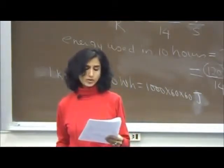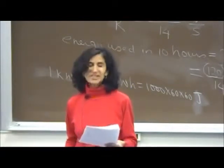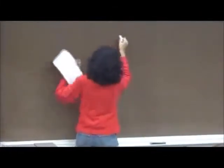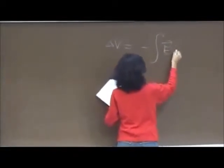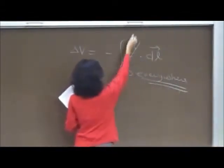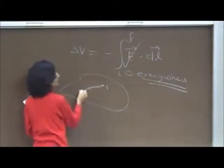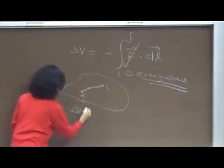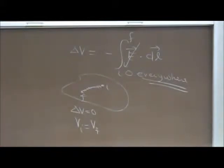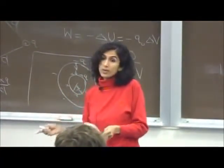If the electric field is zero in a region of space, which is true? The correct answer is that the potential is constant — not that potential is zero. Because ΔV = −∫E·dL, if E is zero everywhere in the region, the integral is zero, so V_i = V_f for any two points. The potential does not change — it is an equipotential region.